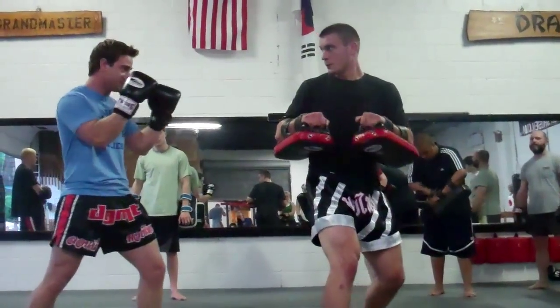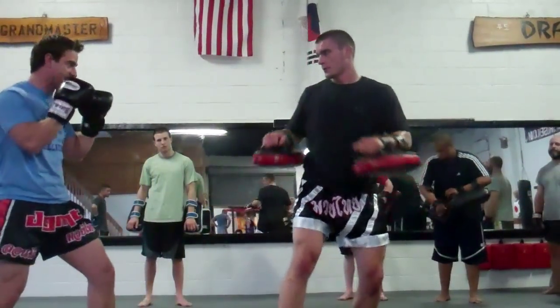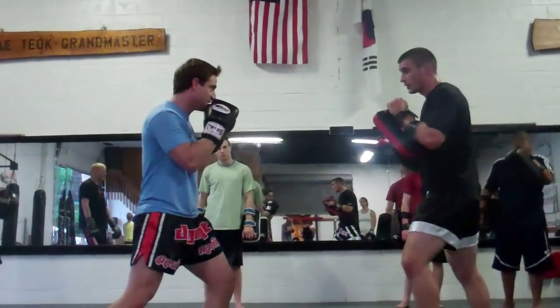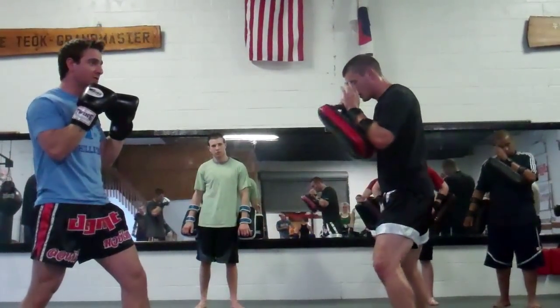We're going to stay right in this position. I'm going to throw that kick, I lean back. Reset. Make sure after you're done the technique that you reset. One more time — he throws that kick, I get out of the way. Reset. You want to go? Go.